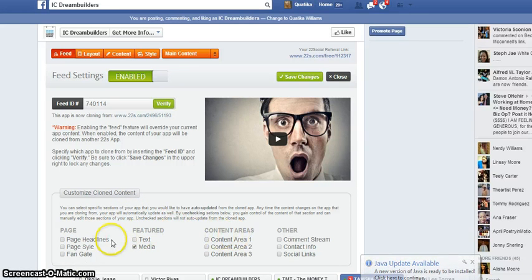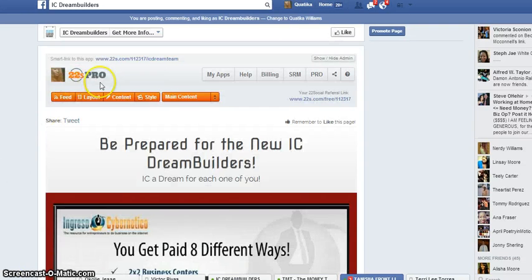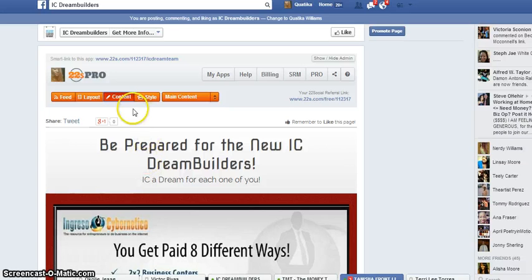After you click what you want saved or not, make sure you click on 'save changes' so that everything stays up to date. After you have saved that, go back and click on content so that you are able to change the content. On your feed, make sure content is actually unchecked so that you can change your own content any kind of way you want to — especially for your buttons.